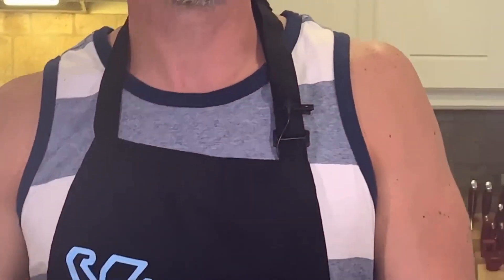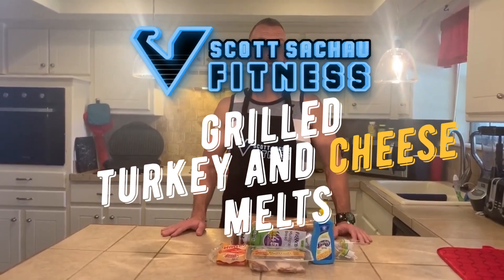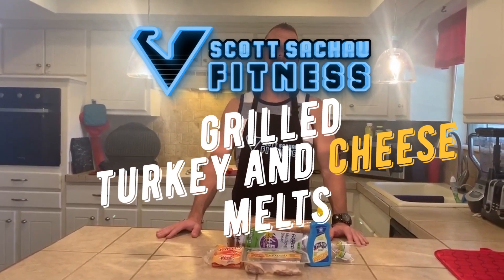Welcome back to my channel. Today we're making upgrades — as you can see I have a microphone, so comment below if the sound quality is much better. Today we're going to make grilled turkey and cheese melts.